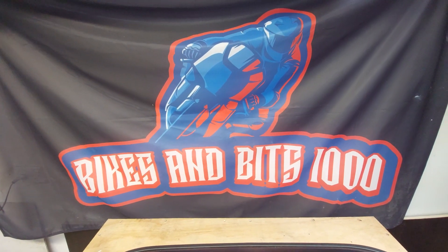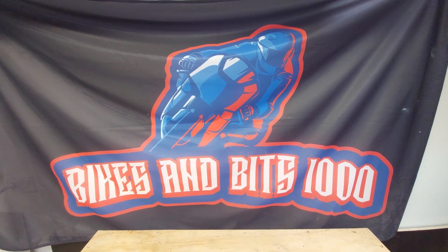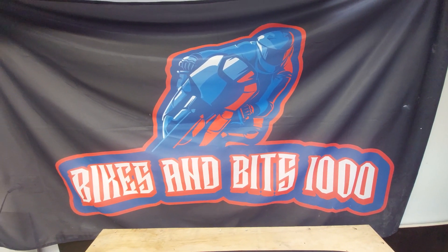G'day and welcome to Bikes and Bits 1000. Today this is a follow-up video in regard to the lighting kit for the GV Top Box.